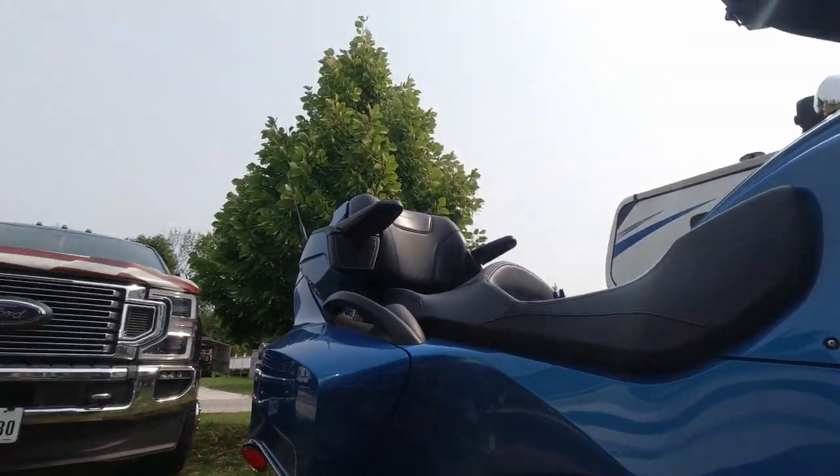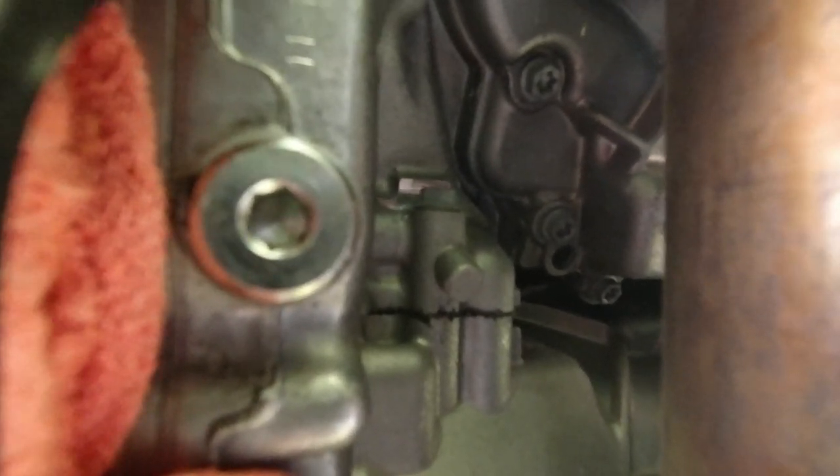Now we're going to work on taking the other side apart. That plug right there — I don't know if you can see it in the light — that's a T45 for the engine. This has got the transmission and engine combined in one unit. What I did is shove some towels up in there so the oil doesn't run down into the body panel and drip out forever. Here's the transmission — that's a 6-millimeter right there. You've got to put rags up inside these body panels so the oil doesn't run back in there, especially if you've got a nice garage floor.